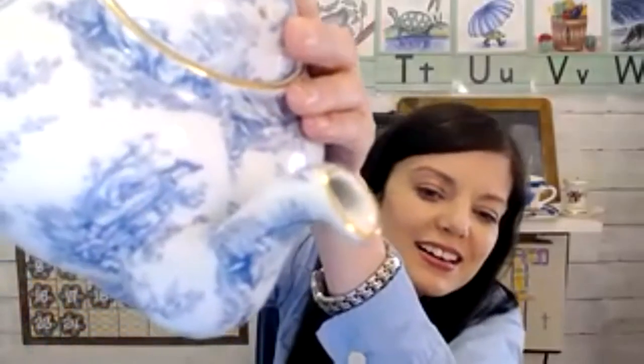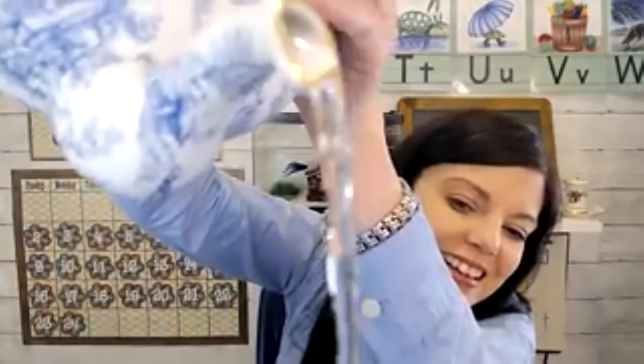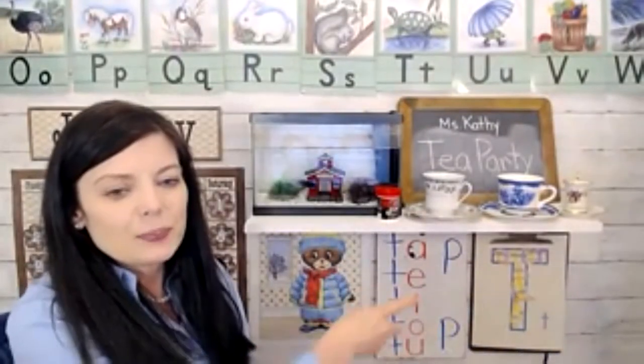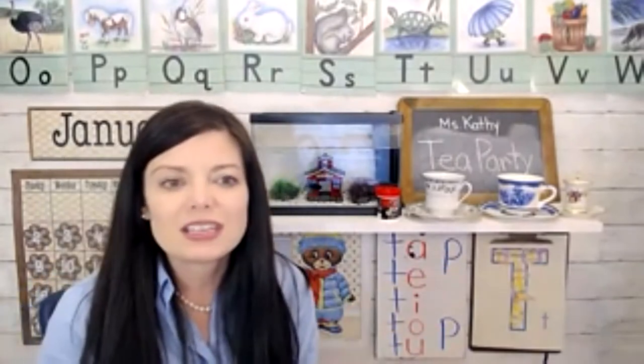There you go — hold your imaginary tea cup, there's some tea for you. So that was a fun way to practice the letter T sound. We also did some blending and we put a P at the end of some of the words in red.